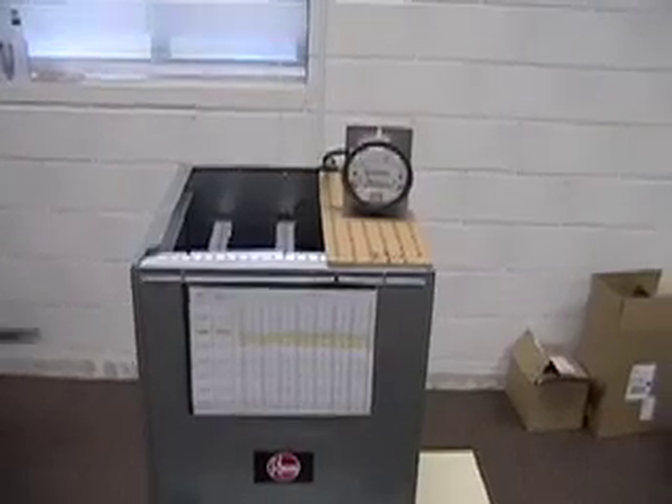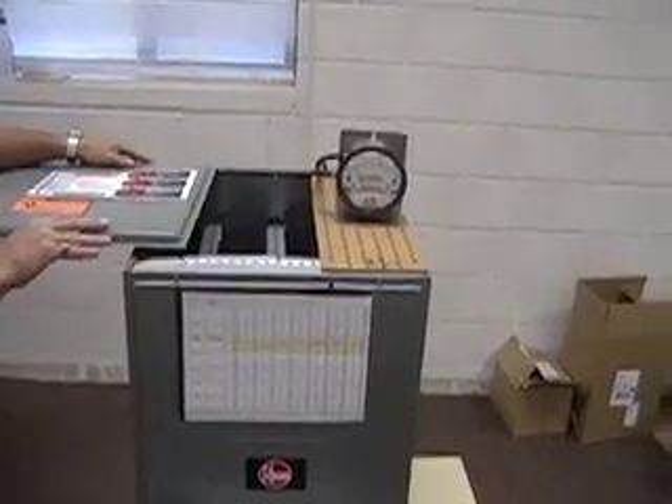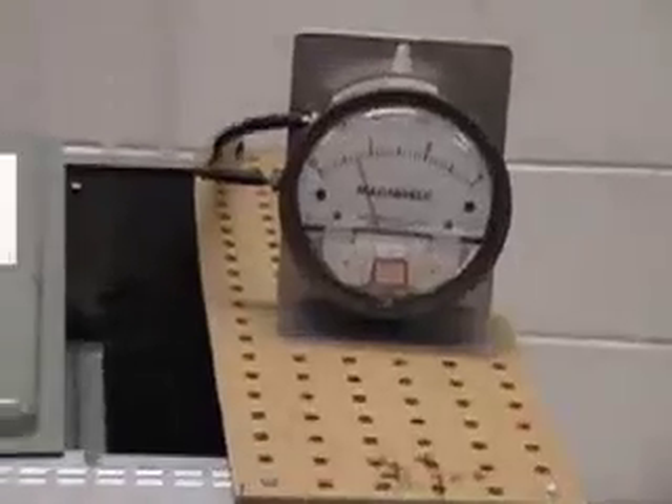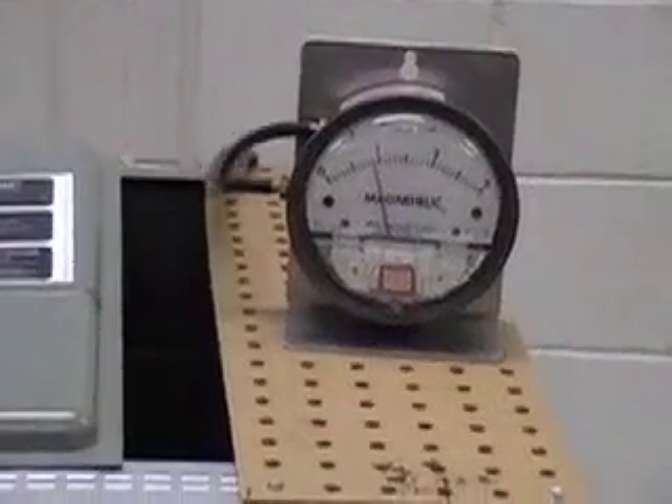Now we will simulate a more restrictive duct system by slowly closing off the area of the plenum. As you can see, the static pressure rises dramatically and noise increases.